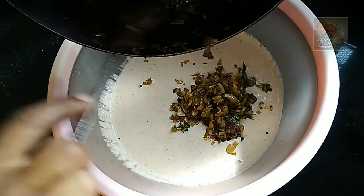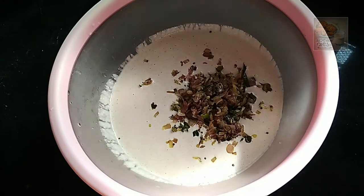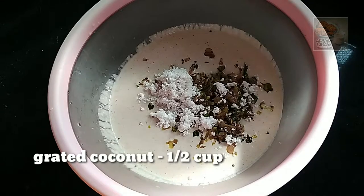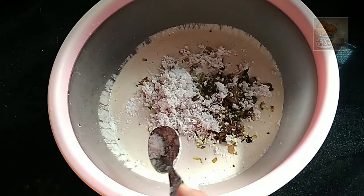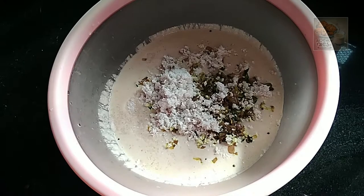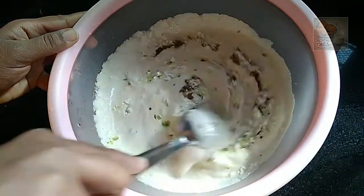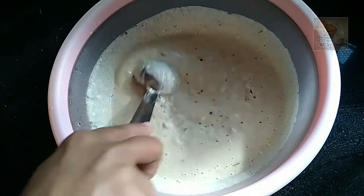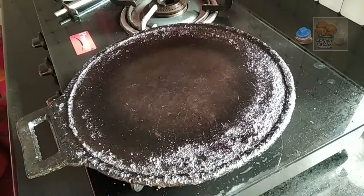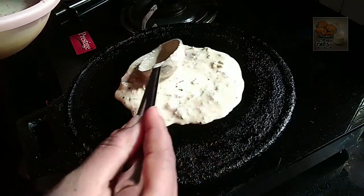Let's cook the pan. I have to put a little bit in the pot, then add some water. I will add some water and mix it in.